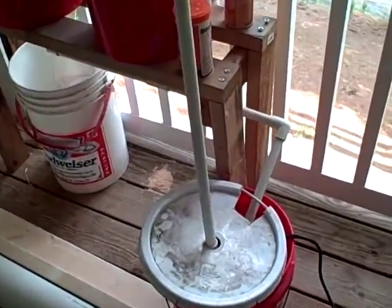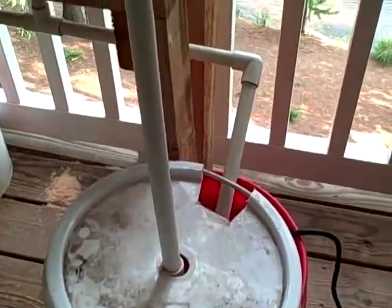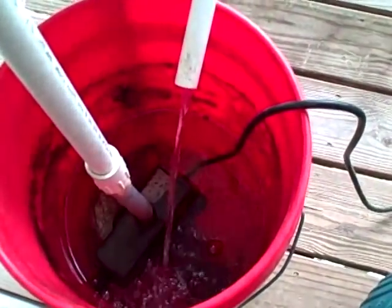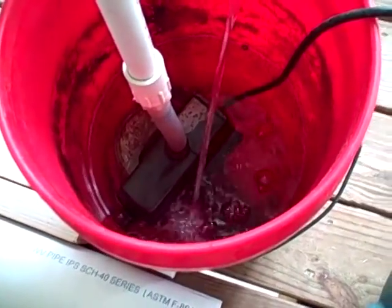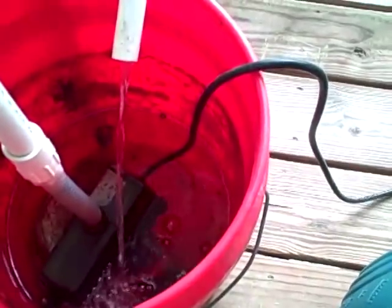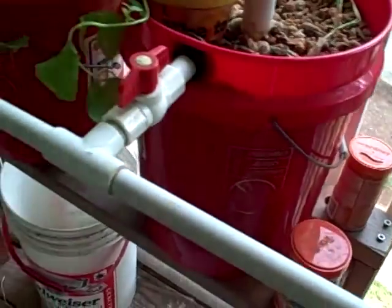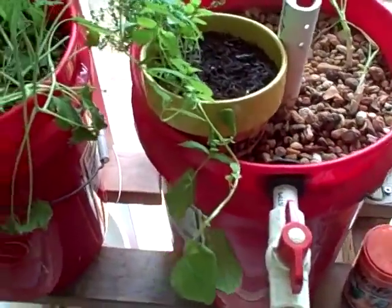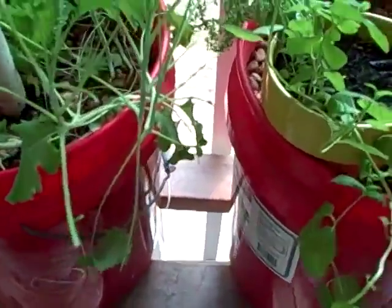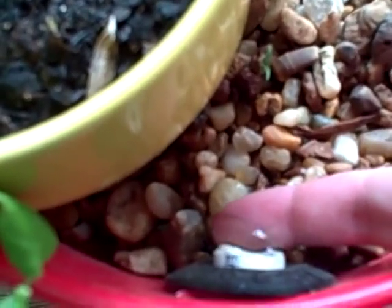So let's start with the fish. Right here we just got a 5-gallon bucket — it's full of fish. I don't know if you can see them swimming down there at the bottom. The big black thing is a pump. The pump pushes water up into these two buckets. Just any old containers will do, as long as they're food safe. The pump's on right now and the water is coming out.